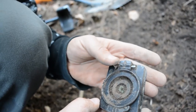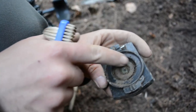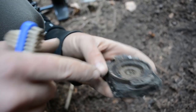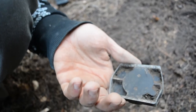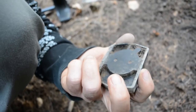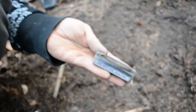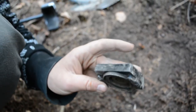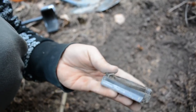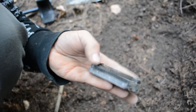We were lucky to find this because of this piece of metal — otherwise we wouldn't have been able to find it. That's an awesome find. We're going to clean this later and check more details about it.